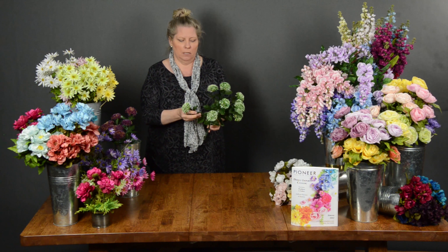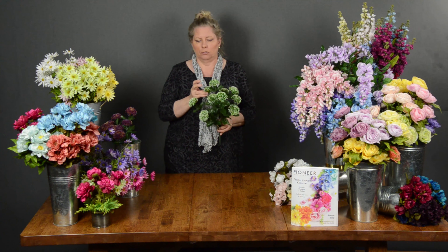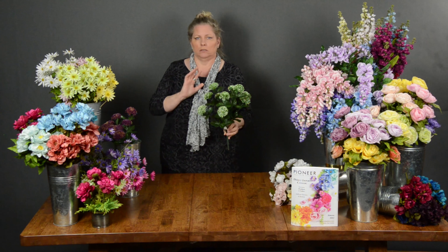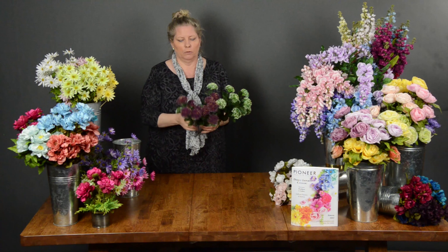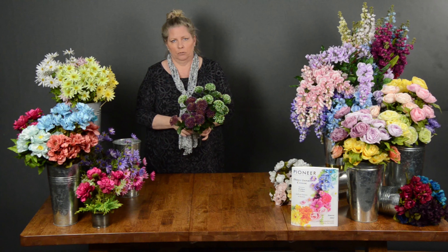Look at how amazing this would be in any home décor arrangement. You could add this to a bouquet, you could use bits and pieces of it for boutonnieres and corsages. I'm just in love with this one, and it comes in a beautiful purple multi-tone. I think this would be a great addition to anything you have to do come this next season.